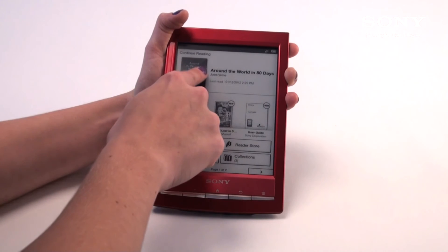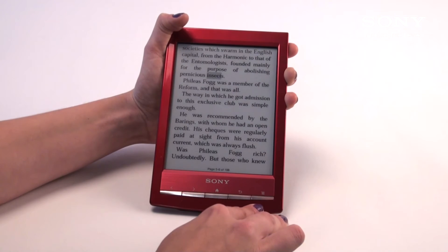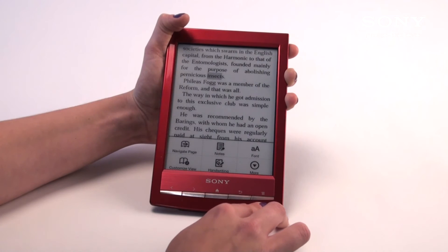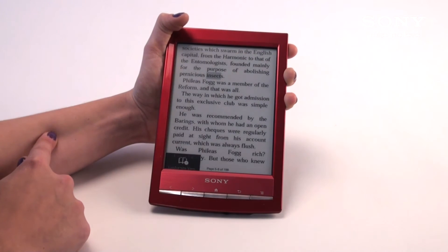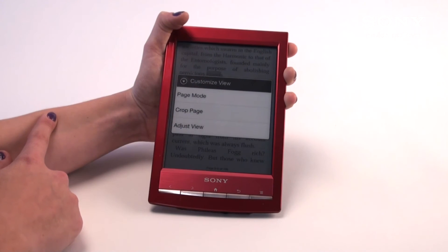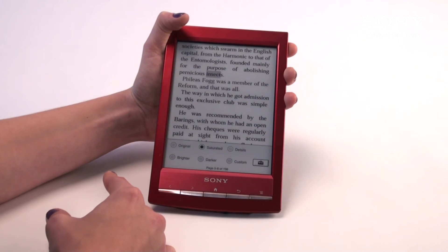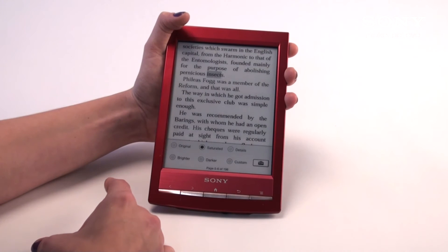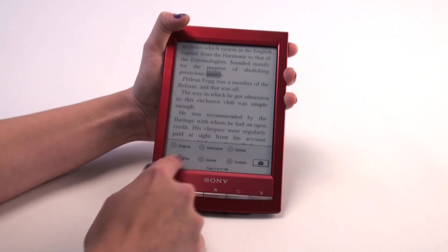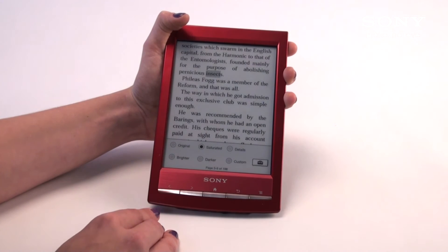Going back into the book, I'll show you a few more options you have with text and font. By hitting the options button on the bottom corner, you'll see Customize View, which allows you to adjust the view, adjust the page mode, or crop the page. Adjust View is a really important one because it allows you to change the saturation or brightness of the text. If you find it's too dark or too light, you can adjust it by going brighter, darker, more saturated, or by doing a custom setting to your own liking.